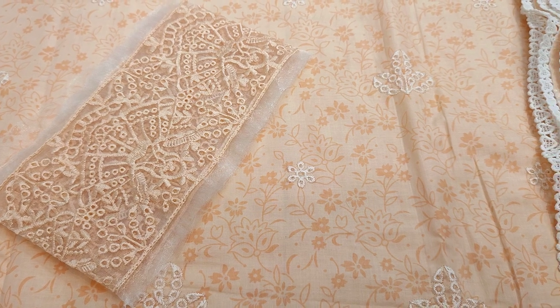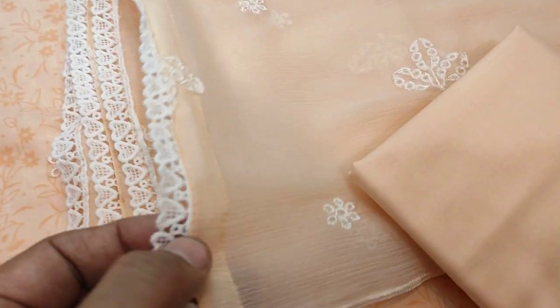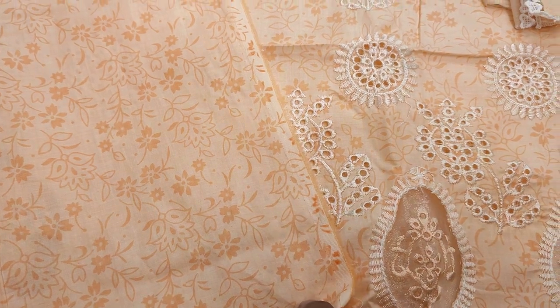EAC embroidery with embroidered S.S.T. sleeves. Plain trouser included. Chiffon embroidered dupatta, ready to wear. Back and self print detailing.